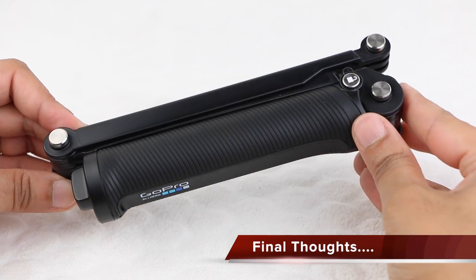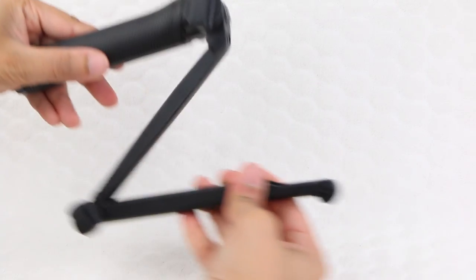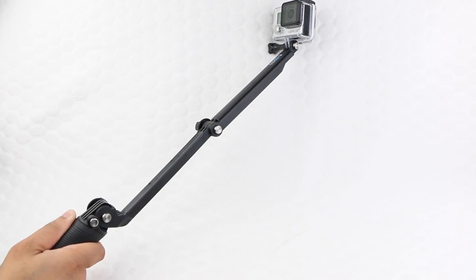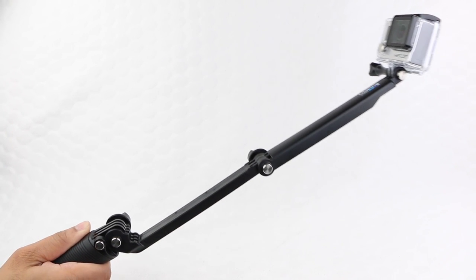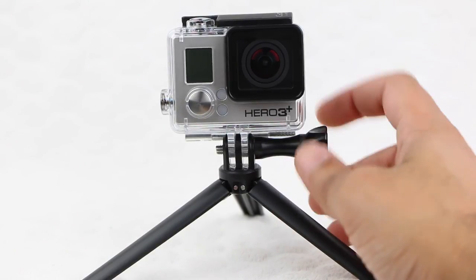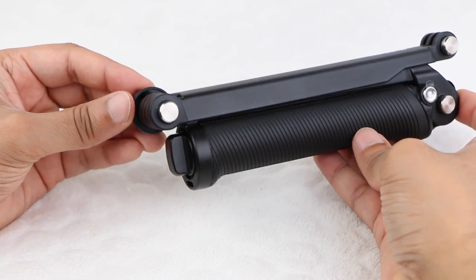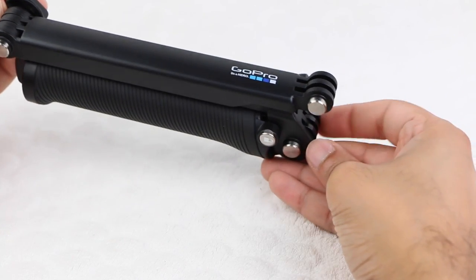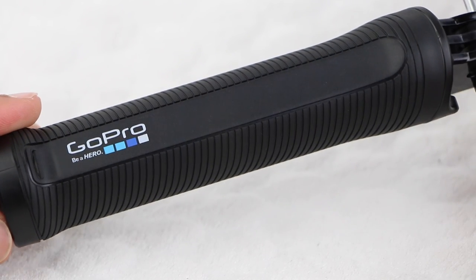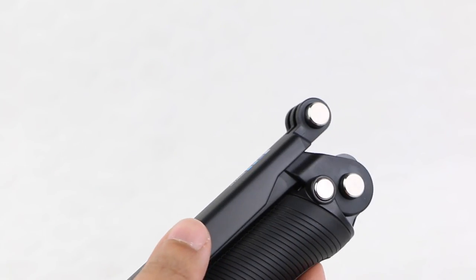With the 3-Way mount, the possibilities are endless. Use the grip as a handheld shooter for following action, use the extension arm to make self-portraits while keeping the camera and mount out of the frame, or extend the camera to get an overhead shot or compose from hard-to-reach spots. For the most stability, where the camera can remain stationary, employ the tripod mode and let the action fly past you. The system is completely waterproof so you can safely take it surfing, snorkeling, or whatever your favourite water sport happens to be. Carrying on with the higher quality construction we have come to know and love from GoPro, if you are after a mounting solution to use in a variety of shooting conditions, the GoPro 3-Way has you covered.